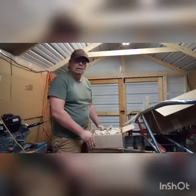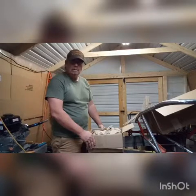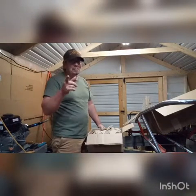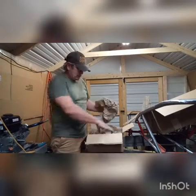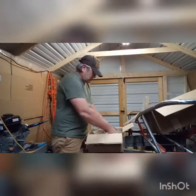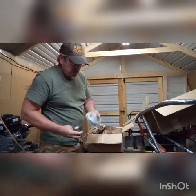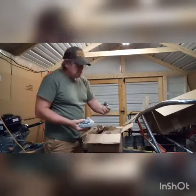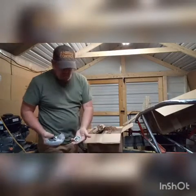This is three hundred and seventy-six dollars worth of parts from my buddies over at BMI Carts. We got some hangers, we got a brake disc, we got a burner, new nuts.